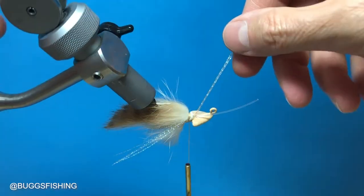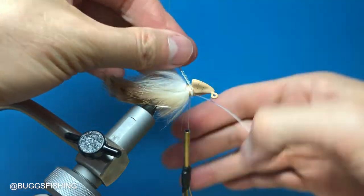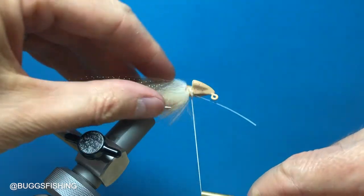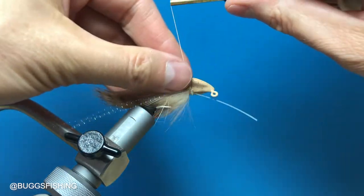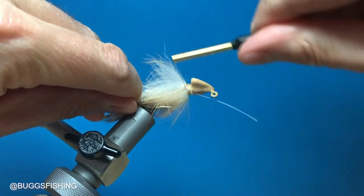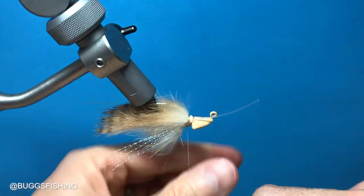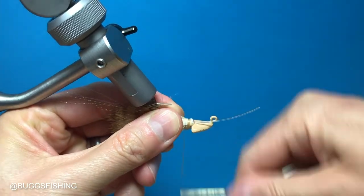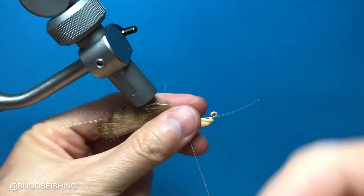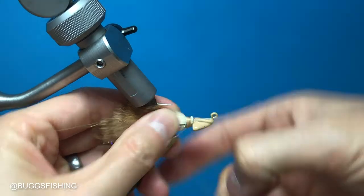I cut three pieces each of bonefish tan and UV tan crystal flash. I want these to be on each side and the length of these hairs, so I lay them right here on the side and put about three good wraps. That tag is going to help bring these pieces of crystal flash around, and we start making thread wraps then pull these pieces of flash up so they're still in line. More thread wraps to make sure those are secure, and a whip finish knot.